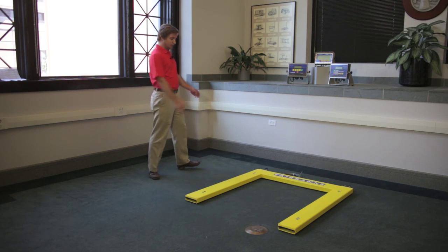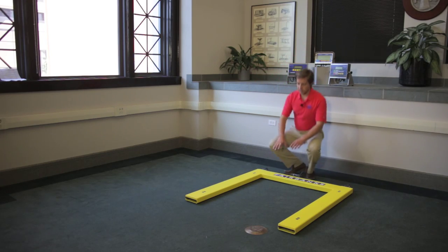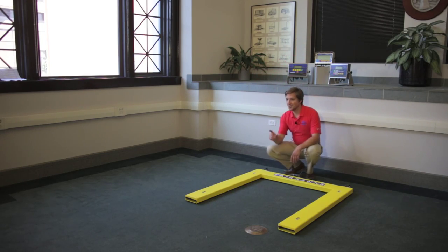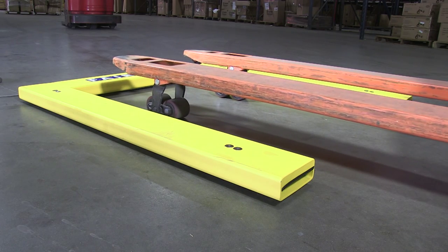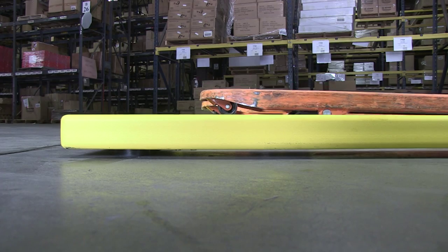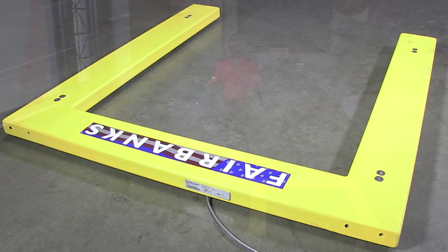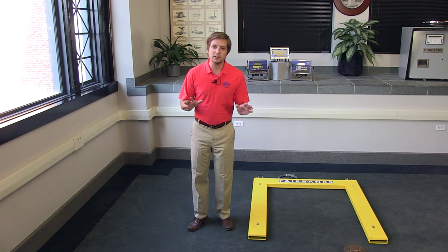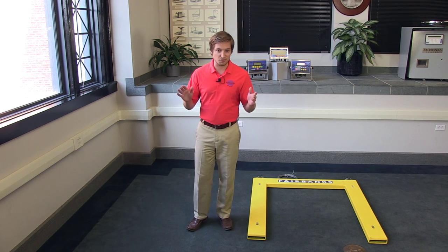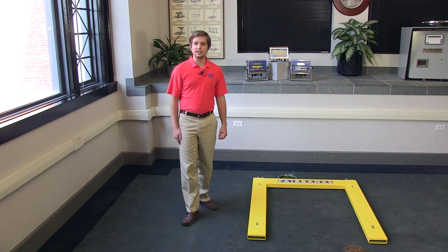At first glance, it looks like we simply removed the central portion of the weighing platform. Now, several things happen when this material is removed. The first is that a pallet jack can simply roll along the floor as it was designed to do, carrying a load of goods raised above the scale — which is only 2.5 inches, by the way — and avoid navigating any ramps or gaps.